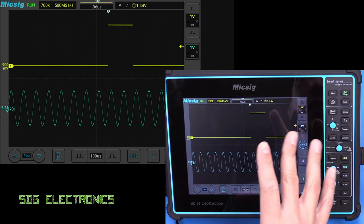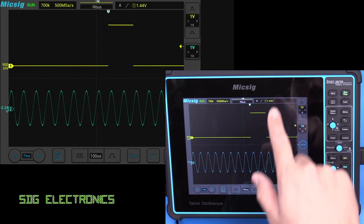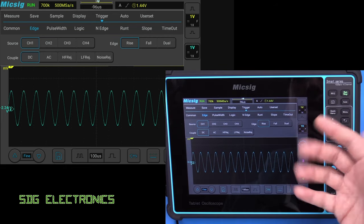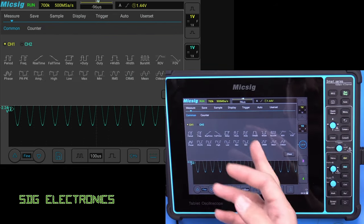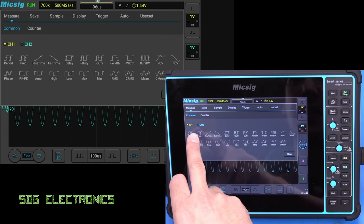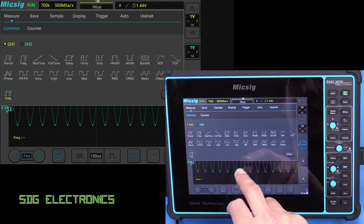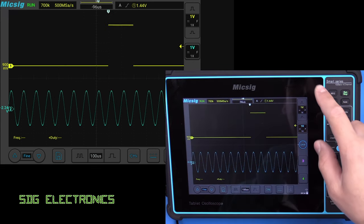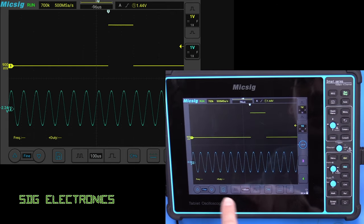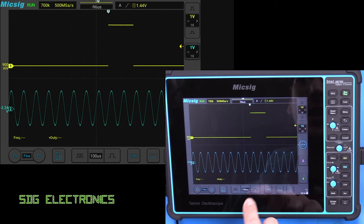Now what you can see is we've got a good high resolution display — it's very clear to see exactly what's going on. You bring down most of the options from the menu at the top, so things like measurements. We can have a look at the frequency, and also the duty cycle. We do need to zoom out a little bit because these measurements are taken from the waveform on the display.